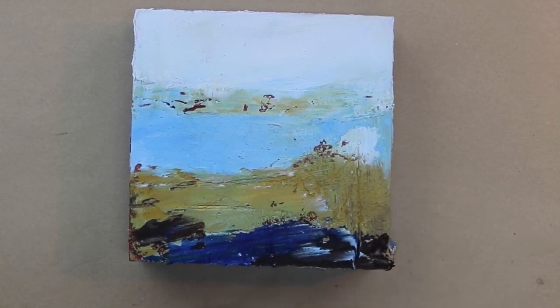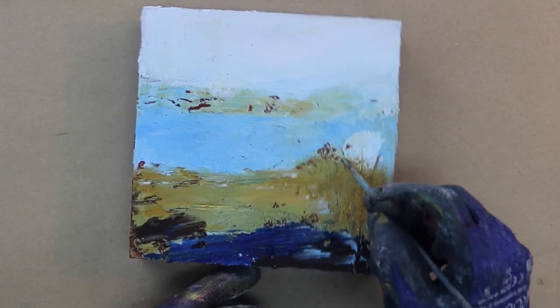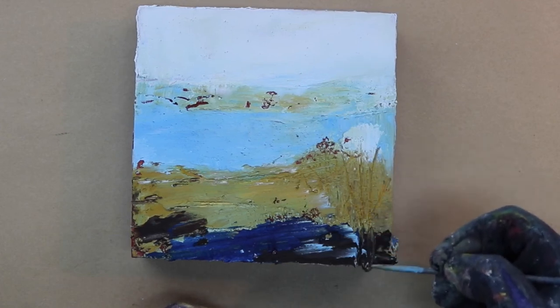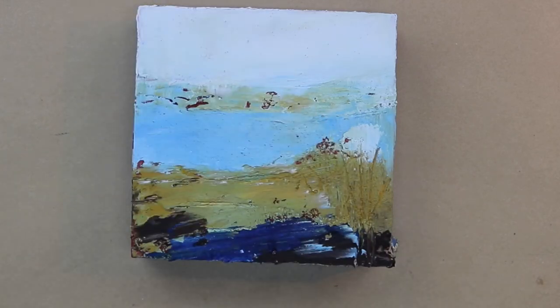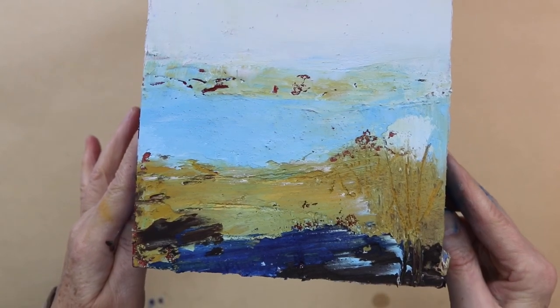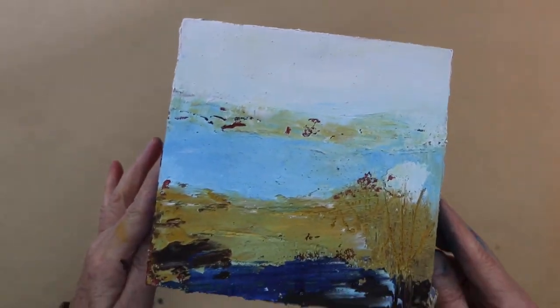Making a few marks with a knitting needle again, just bringing a little bit of line down into the forefront. There are always lots of grasses and movement like this down at the ocean, so I like to evoke some of that. I think I'm going to leave it for now and I might make some adjustments, but that gives you an idea.